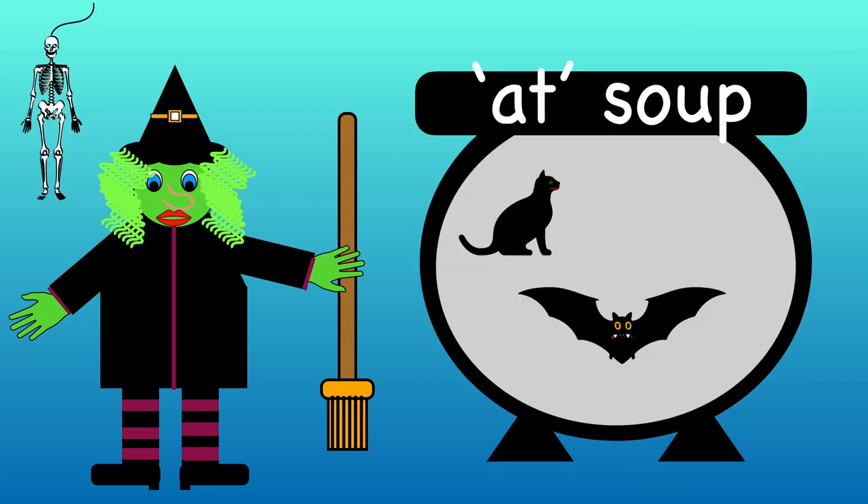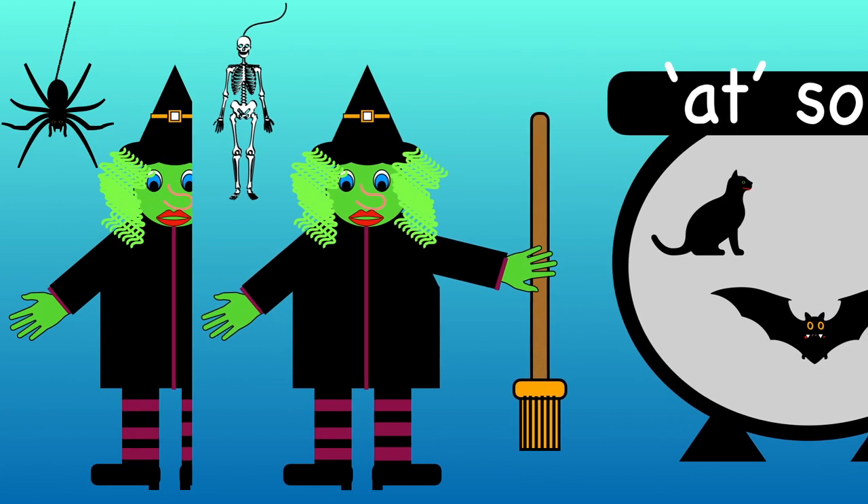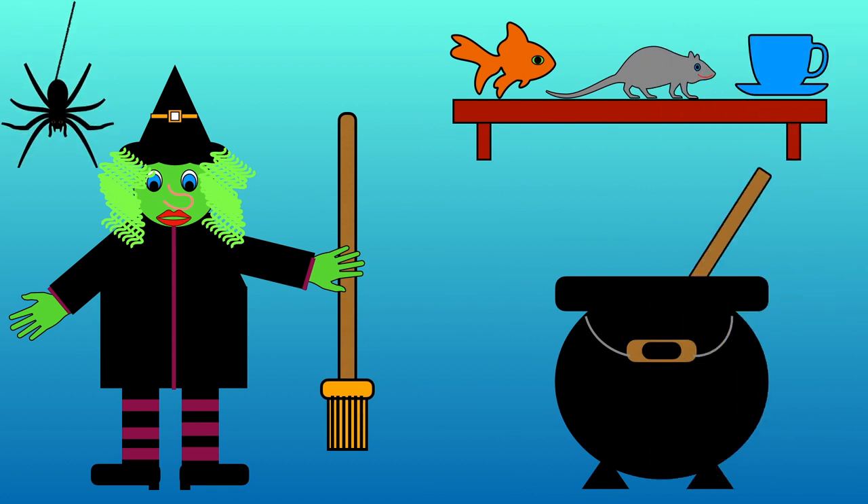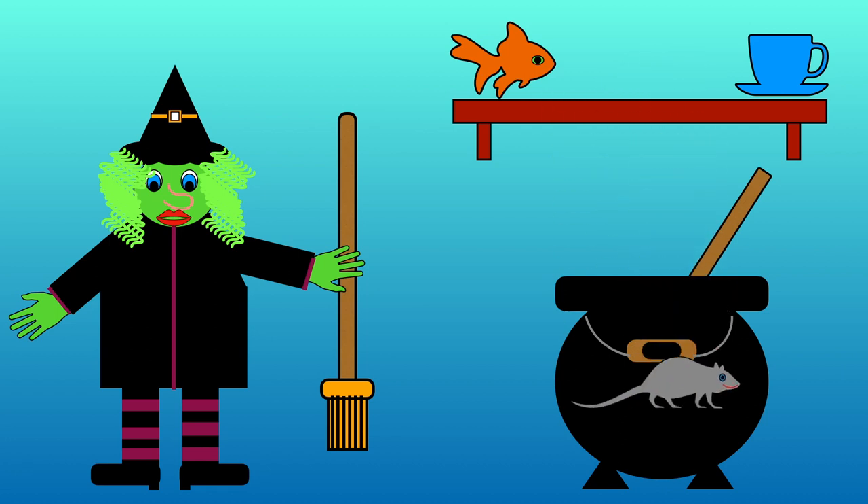Cat and bat rhyme. What else shall we add? Fish, rat or cup? Which one has at in it? Fish, rat or cup? That's right, there's at in rat.